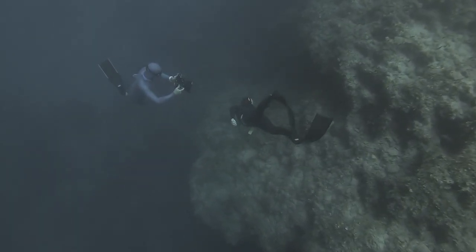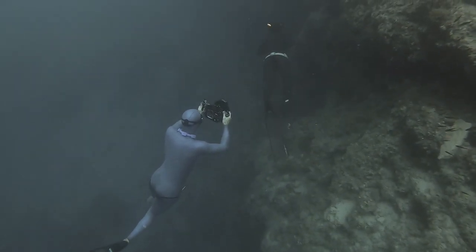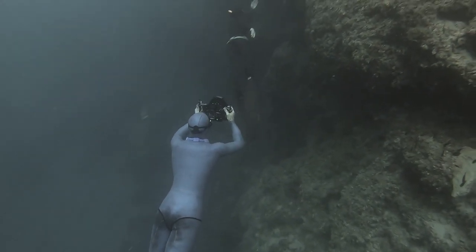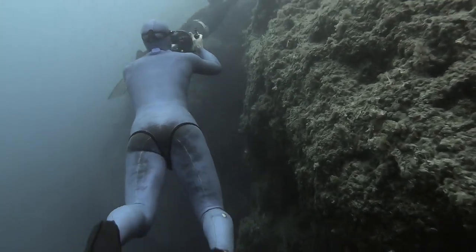After six days in Dominica, my legs felt fine. I could still do long days — I could still do 70-80 dives a day and there were no aches, no pains.